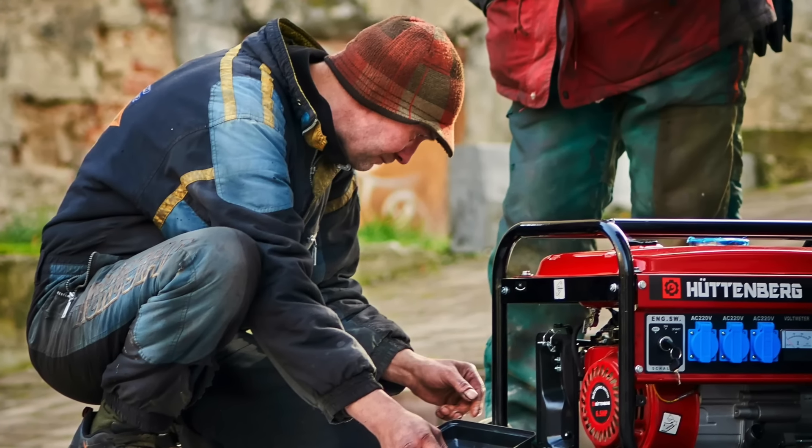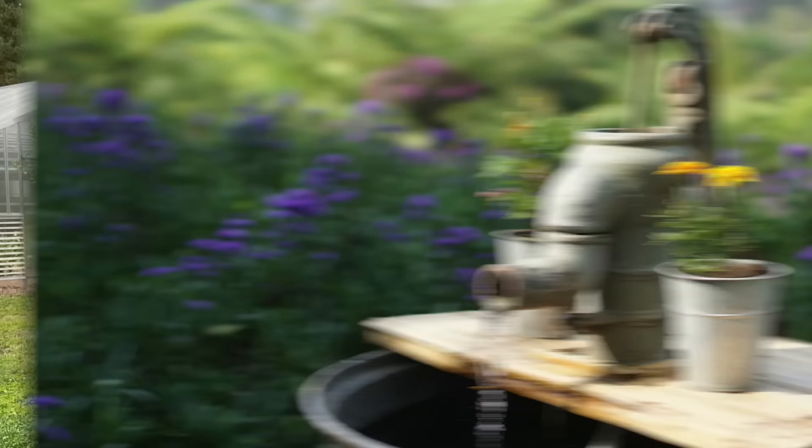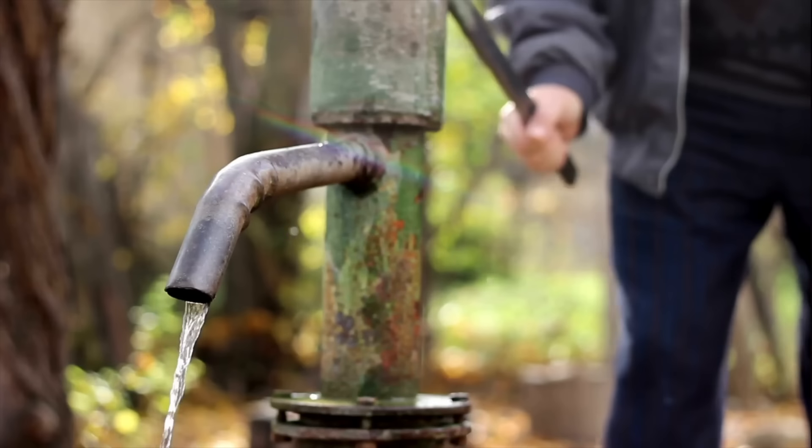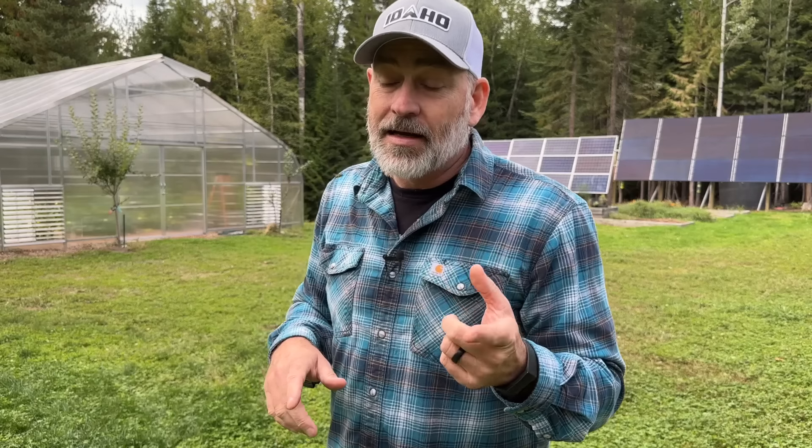You could install a backup generator — that would be a good idea until it won't start, or you run out of gas, or there's some other problem. You might be thinking you could use one of those old-timey pitcher pumps like they used on Little House on the Prairie. Those are really cool pumps, but they only pump water from about 20 feet down. Most domestic wells are more than 20 feet down to the water. So you need to ask yourself how deep is my well and where is the static water level — chances are it's a lot deeper than 20 feet. Let's go check out our well.